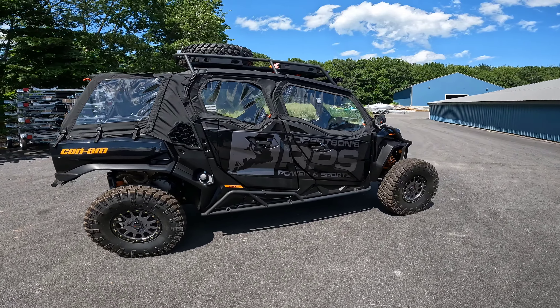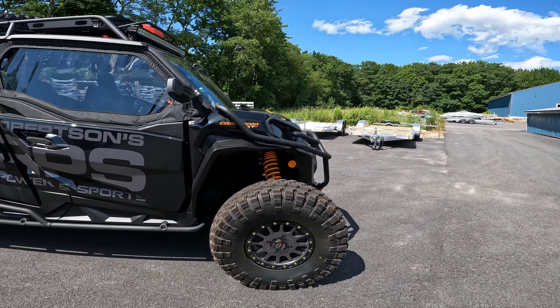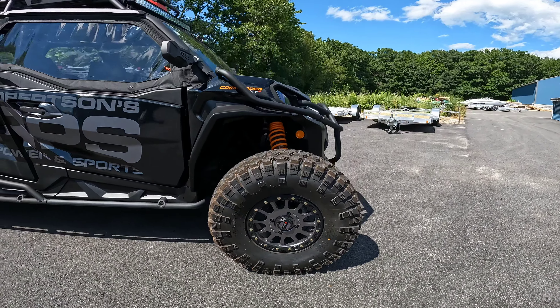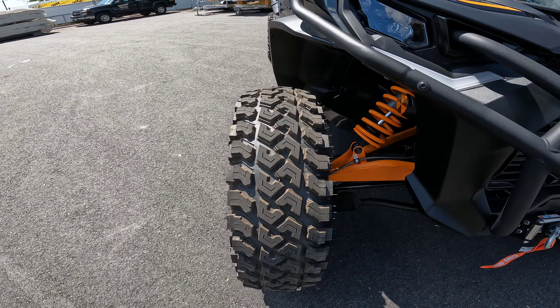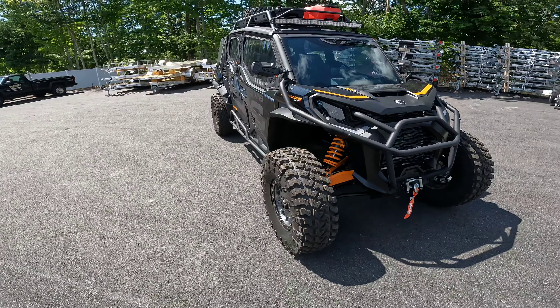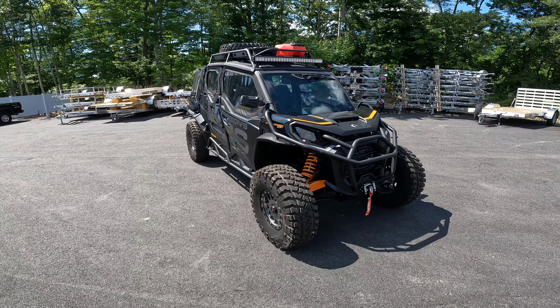We'll start up here in the front. You're going to notice right out of the gate these nice System 3 beadlock wheels and 32-inch Quad Boss tires. This is a newer tire that we've been running — it has a nice block tread to it, so it's a good all-terrain tire, especially for the conditions that we're riding around here. Can't wait to get some more time on this to see how these tires perform.